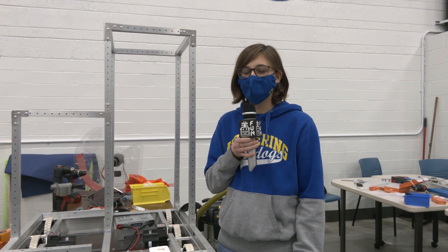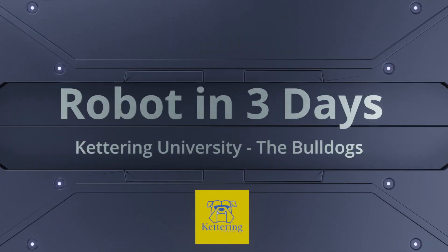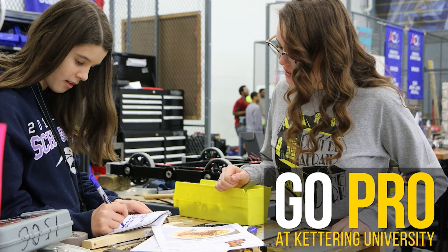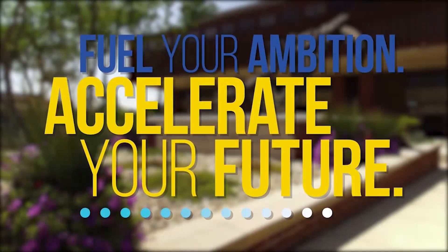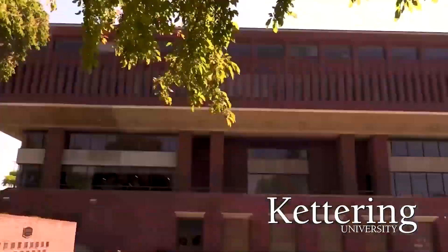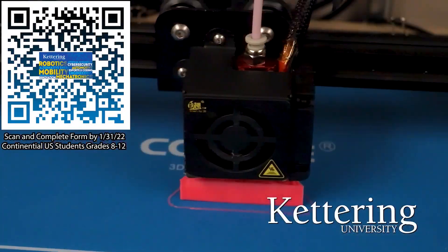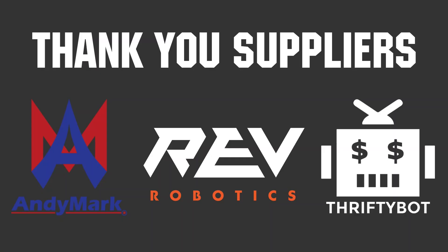Thank you so much guys for watching. Please continue watching our videos about Robot in Three Days with Kettering University Bulldogs at the First Updates Now YouTube channel. Thanks to Kettering University for their support, and thank you to Annie, Mark, RAV Robotics, and The Thrifty Bot for being official suppliers of the Bulldogs' Robot in Three Days.